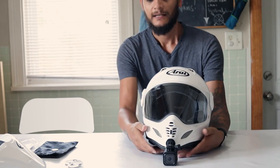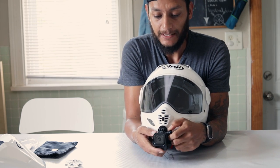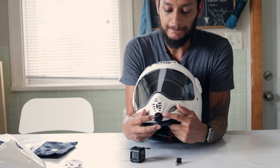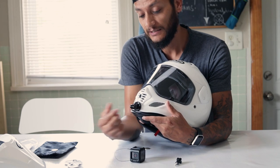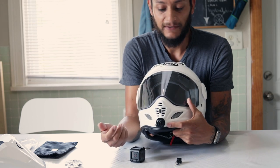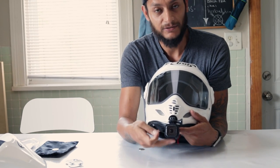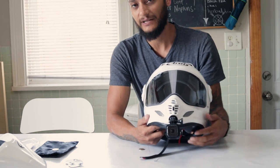Let me show you how I have this set up for vlogging. I have a tripod mount for an action camera mounted on the chin of my helmet. What I did was take some 3M tape, put it on the underside, and stick it just underneath the vent on the chin. I found that works a lot better than having one of the bigger mounts that GoPro includes. I also have a little safety cord attached to the GoPro — there's a loop at the end so in case it comes off, I still have my GoPro in place.